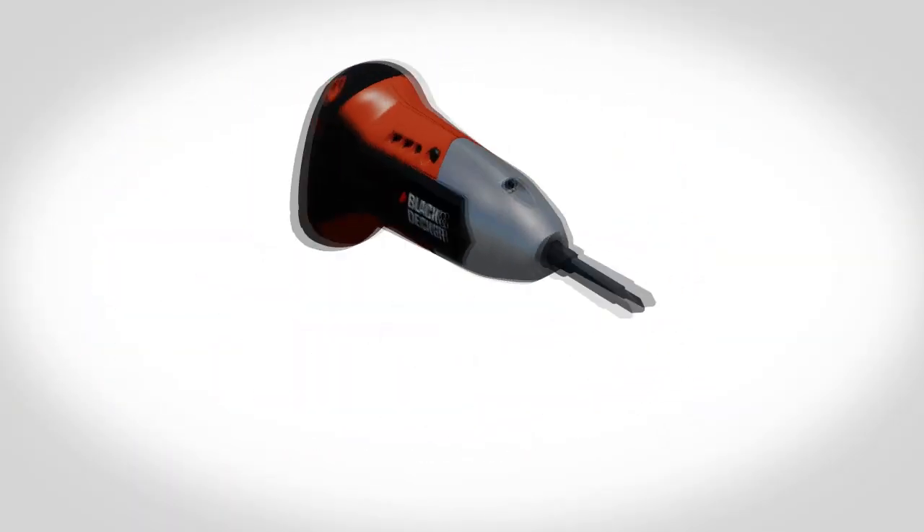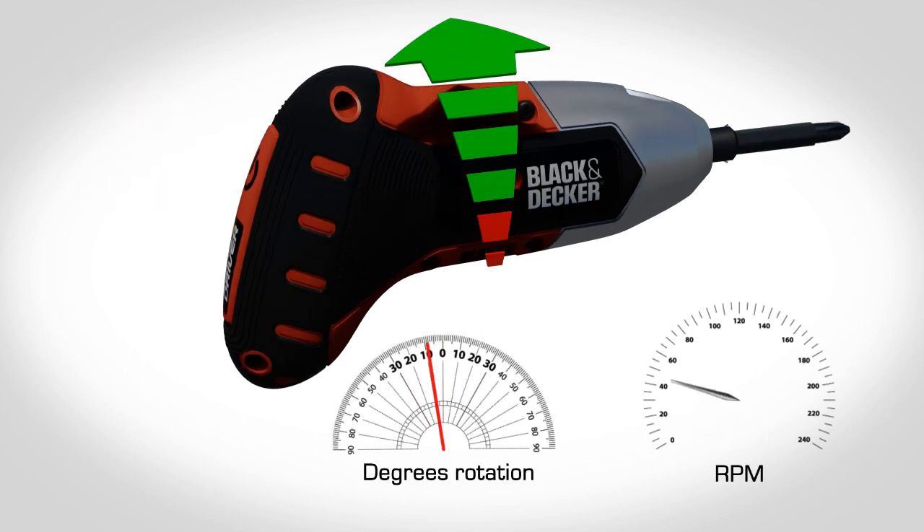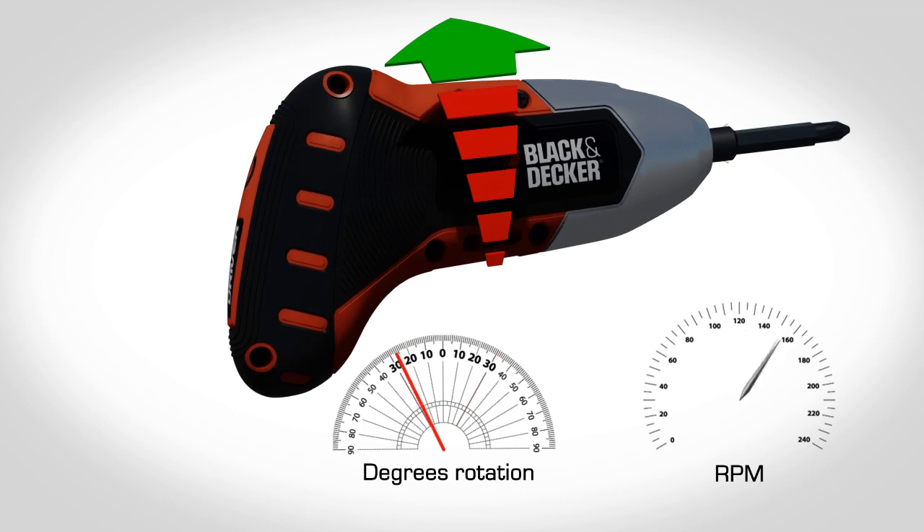Thanks to revolutionary patented technology, once you've gripped the trigger to activate, the further you twist your wrist, the faster the motor turns.